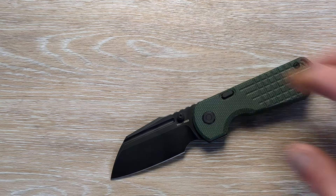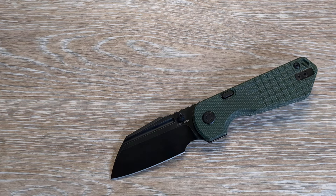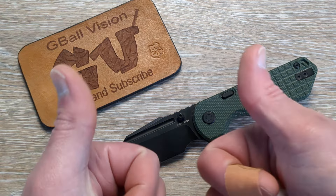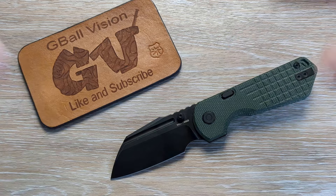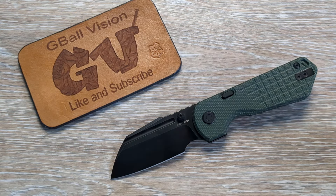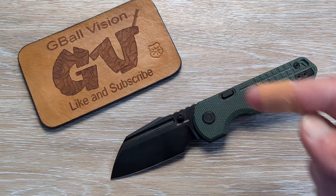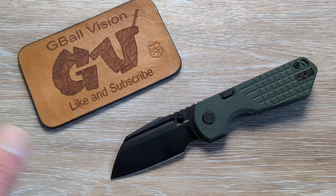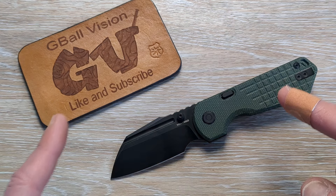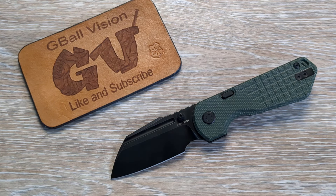You guys will have to let me know — what do you think of the new Hedgehog? I am dying to know what you think about this guy. Don't forget to hit the thumbs up button. If you're new here, we release videos every single day, sometimes twice a day, on all kinds of different EDC gear. Hit the subscribe button, ring the little bell — I would love to have you here. Otherwise, I'll throw up a couple of new videos — go check one of them out. Have an awesome day. Thank you for watching, and I will catch you on the next one.